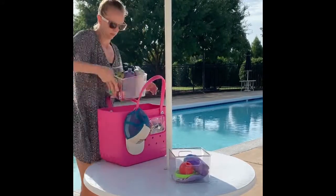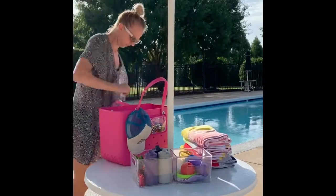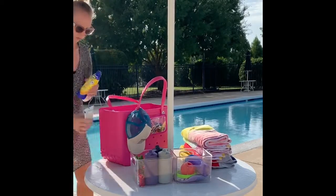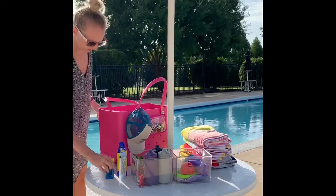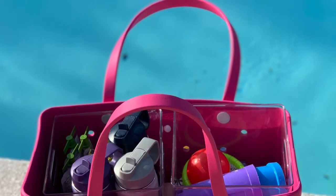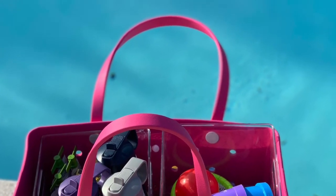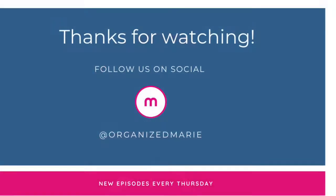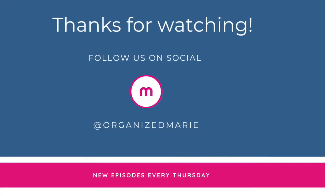And then when you get to the pool or beach, wherever you are, all you've got to do is just take out the bins, you can find what you need, there's no shuffling around, you take out the towels, and voila — it is that easy, my friends. So go grab your Bog Bag. If you don't have one yet, grab the iDesign bins and you will be organized on your next beach trip. Thanks for tuning in for this week's episode. Be sure to subscribe and follow us on social at OrganizeMarie.